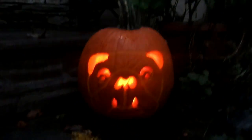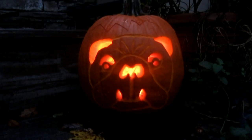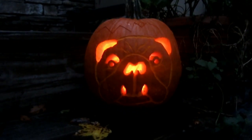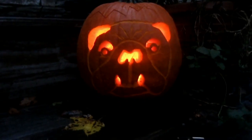It came out okay — not awesome or anything — but some of it's scraped, like I scraped the skin away to get the image, and some of it is actually cut out. The teeth, the nose, eyes, and ears are actually cut out so light can come through, but the rest is just the general shape. My favorite part of this though...